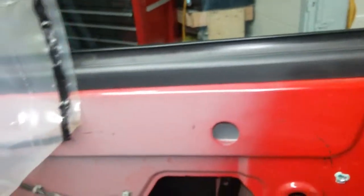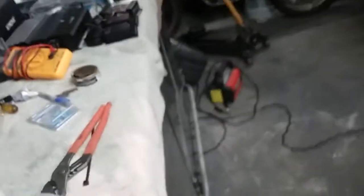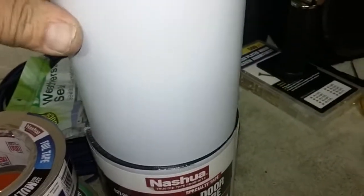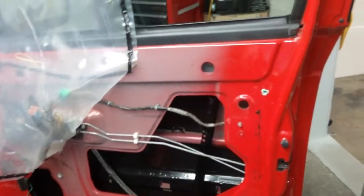I missed a little square right there, but I'm getting down in there and getting it all. Doing the best I can. So I bought two rolls and I used maybe a quarter roll for one door so far. Don't be afraid to overlap — ain't gonna hurt it.